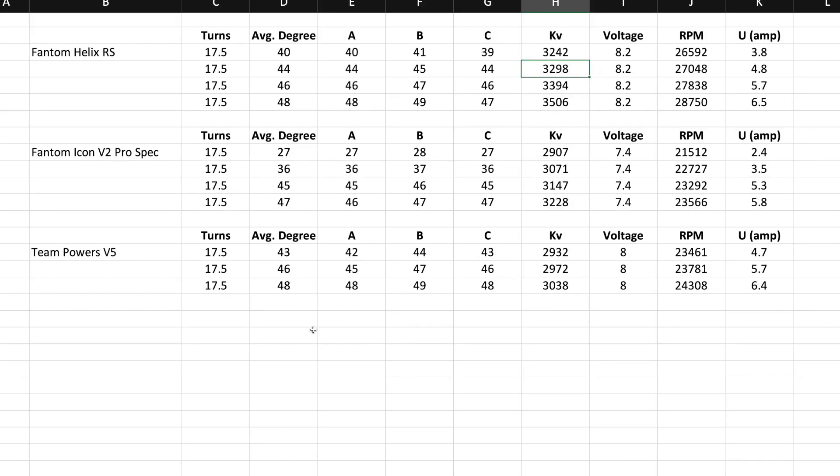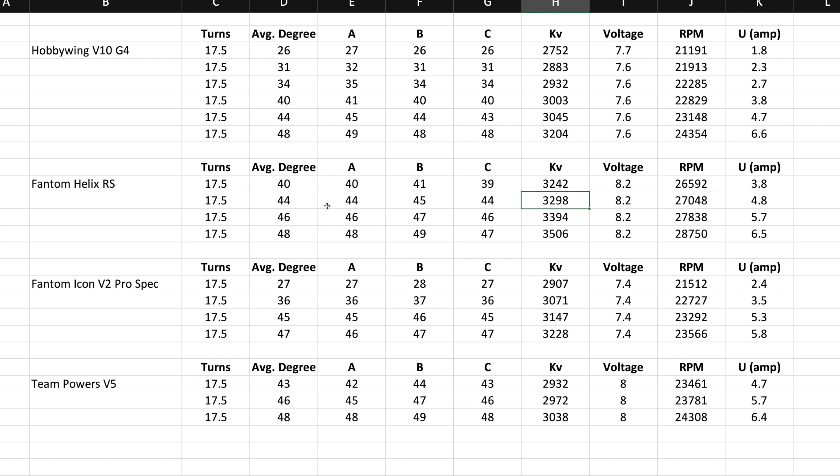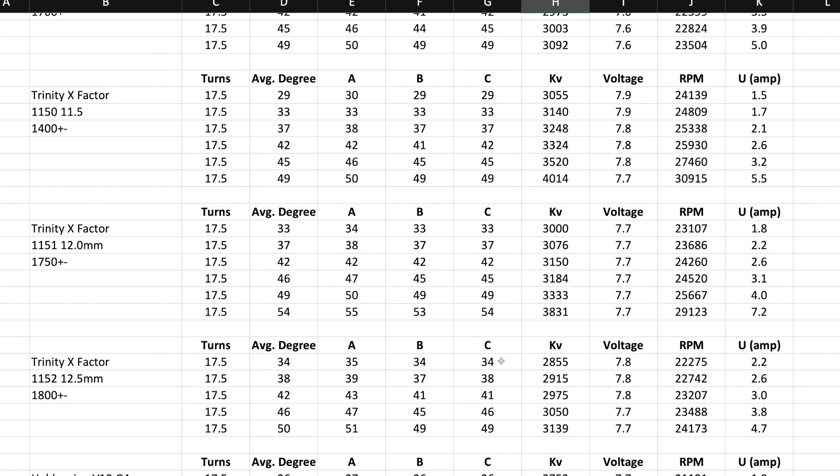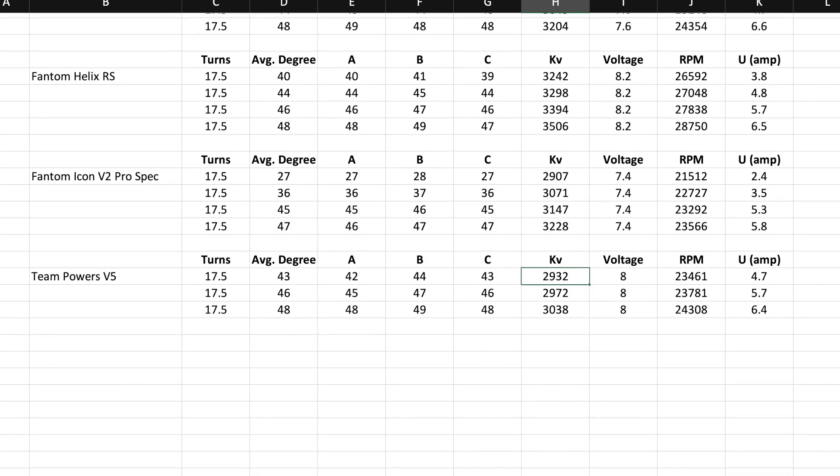Are you really going to notice the difference? Depends on the gearing — gear appropriately and you will see. Now let's look at the Hobbywing. At 4.7 volts, 44 degrees, we're looking at 3,045 KV. So this one's closer — just about 100 KV more compared to the Team Powers. That's where the 17.5 stands. I've never had a Team Powers 17.5 before that I actually tested.